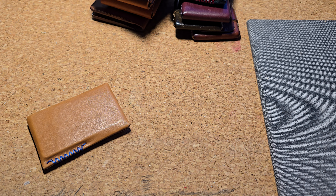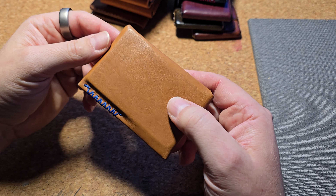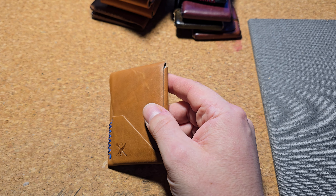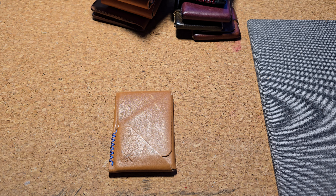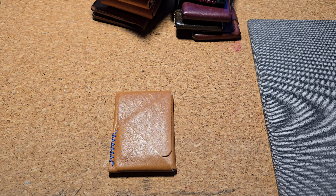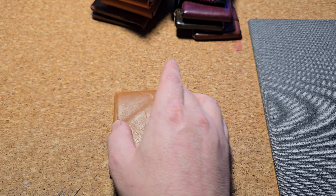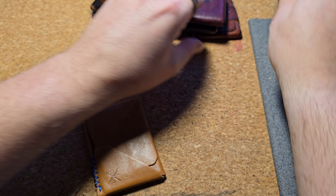Hey guys, welcome back to the channel. Today I'm doing my one-month follow-up on my Top Sider Mini, and I didn't think this day would come, but I feel like we've got a new champion — my new favorite wallet.